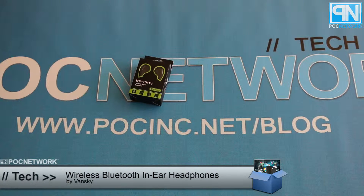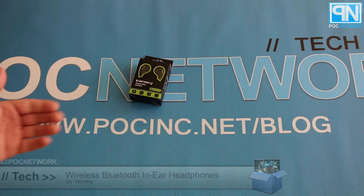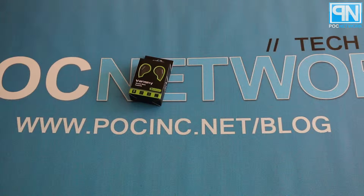It is time for another unboxing. We have something that comes from a company called Vansky. They're makers of all sorts of different cellular and mobile accessories, and they were kind enough to send us a few things in the mail for us to take a look at and share with you. We're going to start off with this pair of wireless Bluetooth headphones.